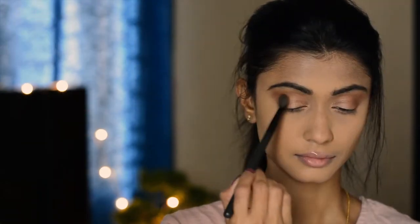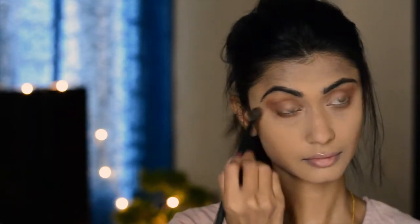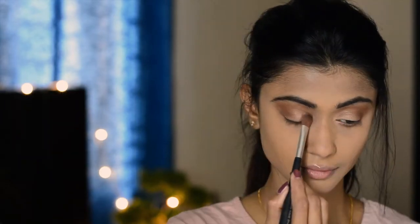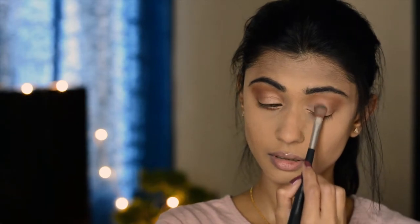I'm just going to deepen my contour, then put the same contour shade under my eyes as well — you can use any other dark brown shade. I'm going to put the highlight shade from the Nudes Palette in the inner third of my eyes. Then going back with the Body Shop Shimmer Waves palette, I'll take all the colors and keep this shimmer just in the middle of the eyes.